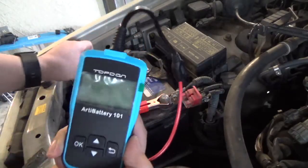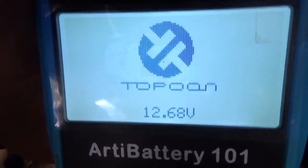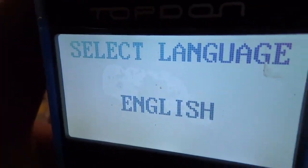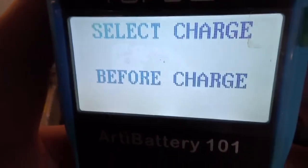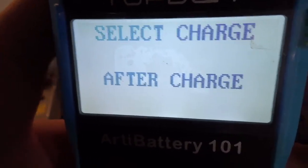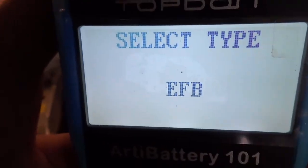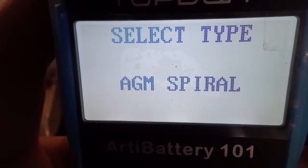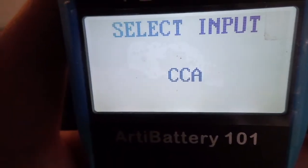As soon as you connect it, it tells you the voltage — 12.68. It asks for language, English. Is it out of vehicle? No, it's in vehicle, so we press OK. Before charge or after charge — in this case it's already charged because it's the daily driver, so OK. It asks for battery type: regular flooded, and it gives you options for gel batteries, deep cycle, diesel, and all that.